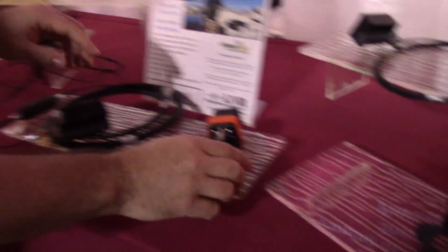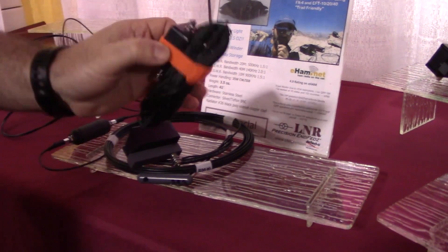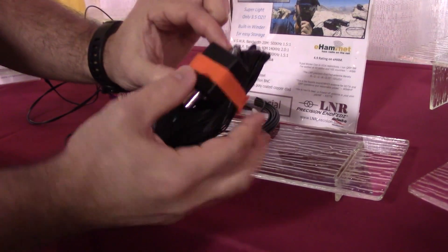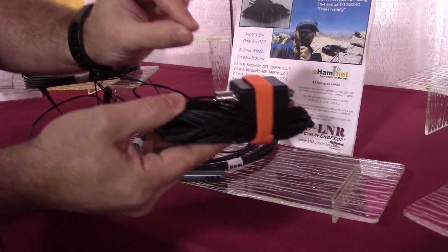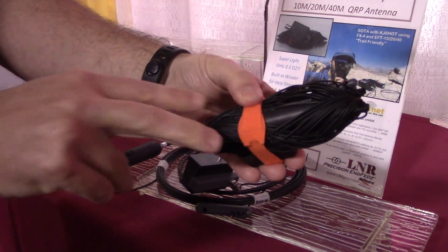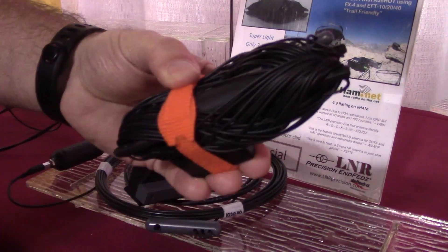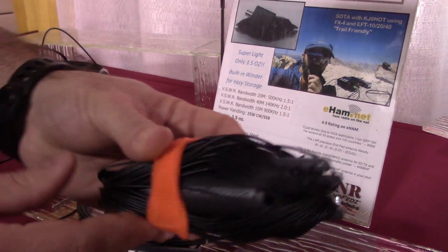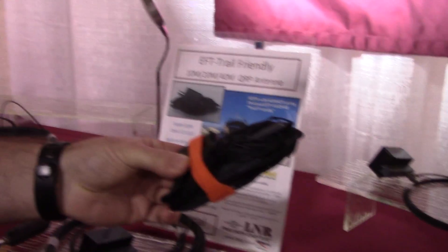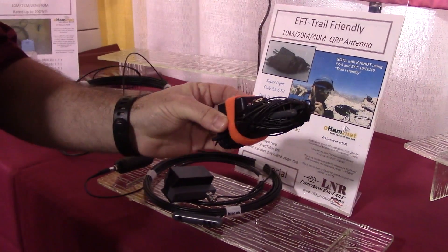You can see this choke separates the 40 meters and the 20 meters when it's fully deployed. We also offer this in a trail-friendly version. This is the exact same antenna but in a smaller form factor. You can see this matchbox is smaller - we got this as small as humanly possible. It's got a BNC connector, and this choke has spokes on the ends. Because we're using 22-gauge poly stealth wire, it's nimble. You can roll it up on the choke. It weighs three and a half ounces - everybody wants something lightweight.